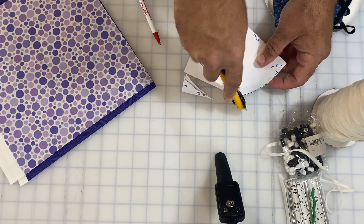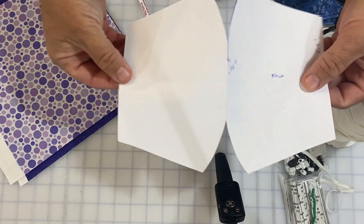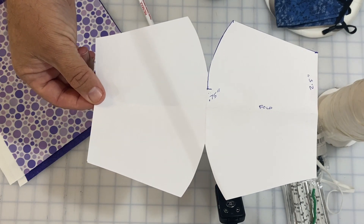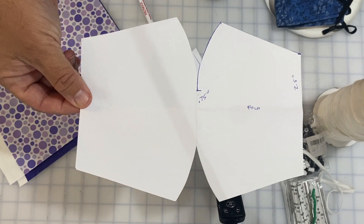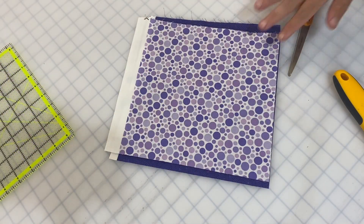I've cut that out, and if I open all of this up it's going to create a pattern that looks like this. I could sell you a template, but frankly this is so easy to do there's really no reason. Instead of using this template on the fabric, I actually want to fold the fabric and do the same thing again. So let's go ahead and change out my blade and then we'll get to that part.